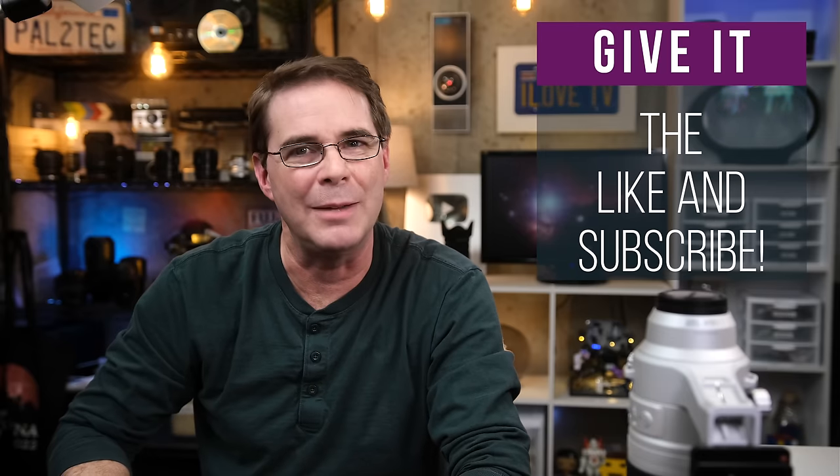Thank you so much for watching, and I really hope you found the video helpful or at least entertaining. If you did, be sure to give it a like and subscribe. I will be signing off now, but have a wonderful weekend, and I'll see you in a new video next week. Take care.